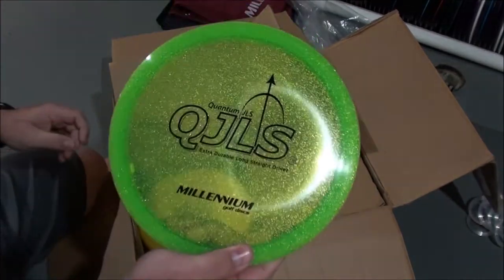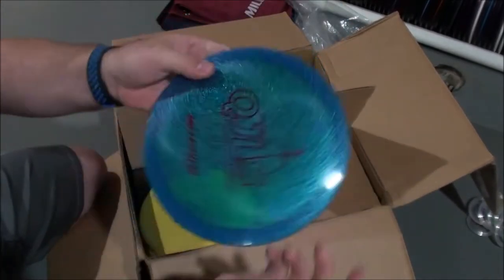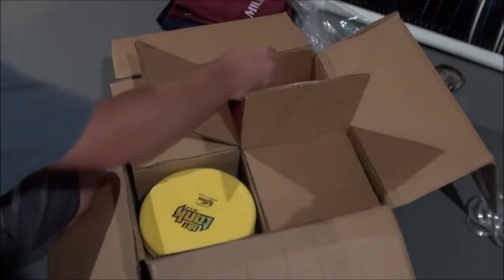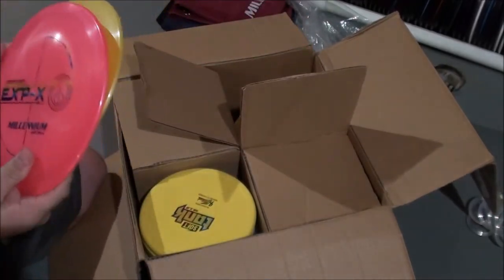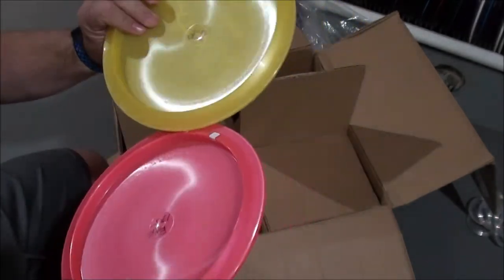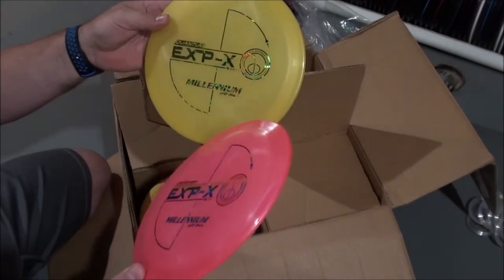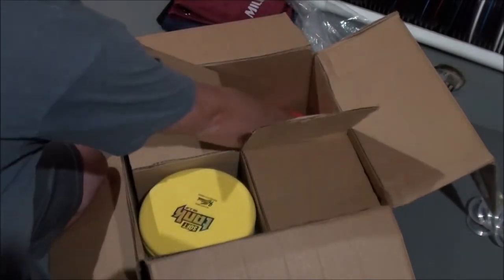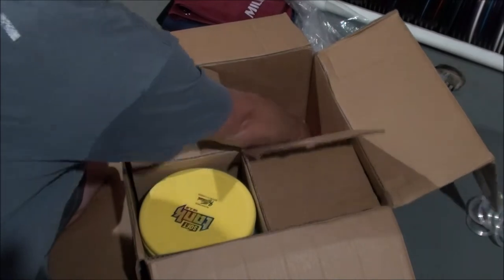Starting here with the QJ LS and Orion LS. Here's a new release — the Q EXP X, an overstable fairway driver. I should have prepared; I don't know the numbers on these offhand unfortunately, but yeah, quantum EXP X.